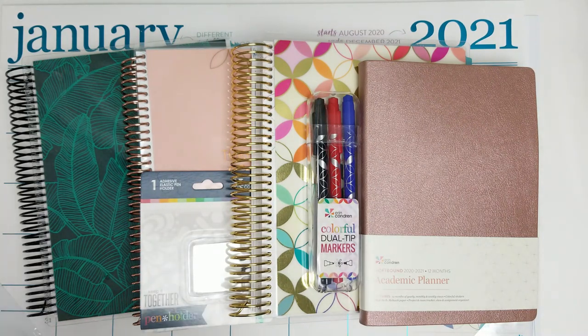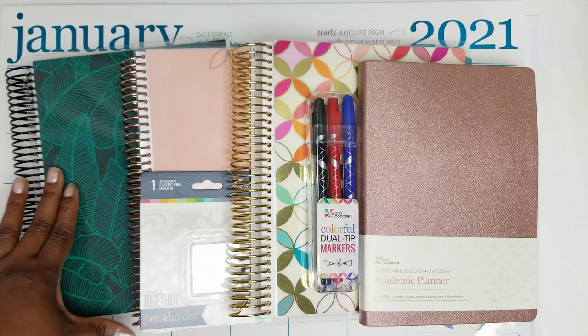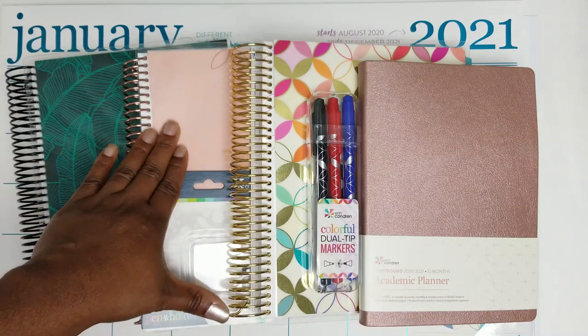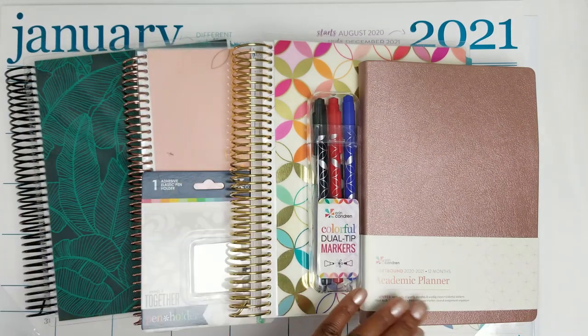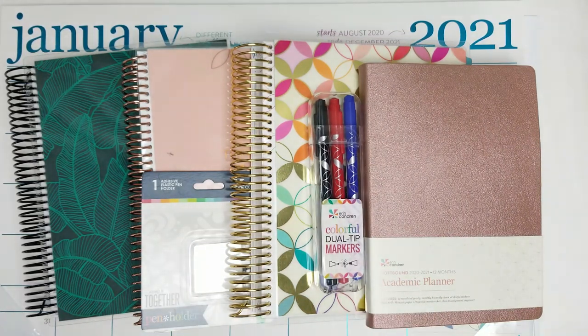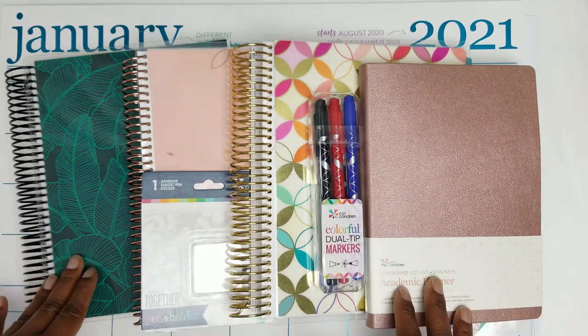Hey everyone, welcome into the channel. My name is Tamra and this is the Paper and Pen Girl channel. On this channel we love all things planner related, and today we're going to be doing an unboxing of the Erin Condren 2020-2021 monthly planner. We're also going to be taking a look at the vision journal, the academic planner, so if you're wanting to take a look at these items, be sure to keep watching.